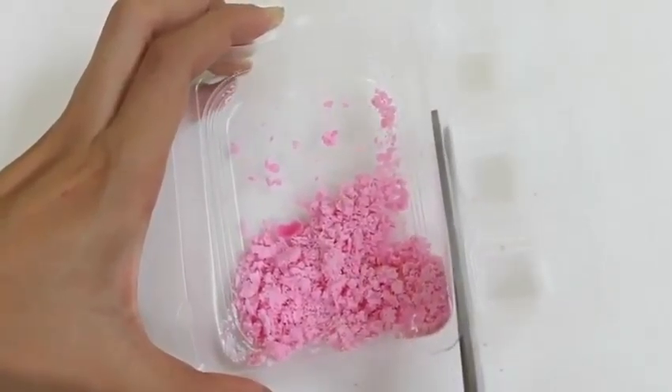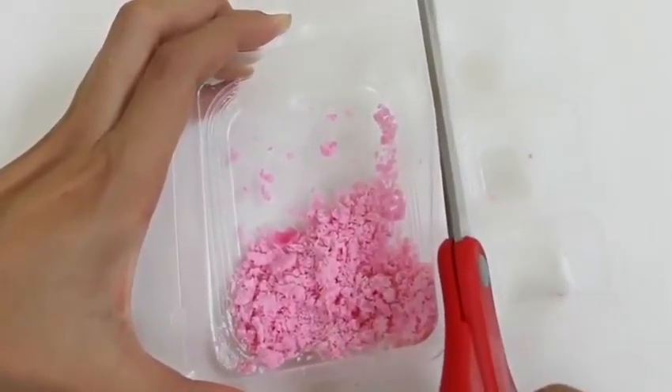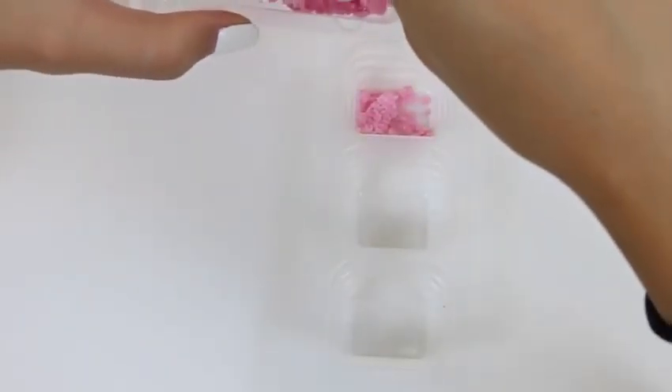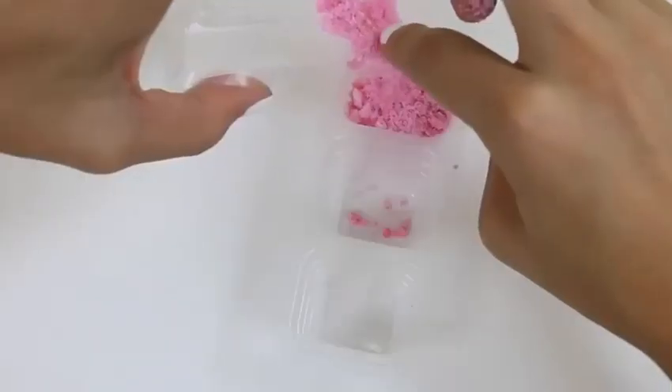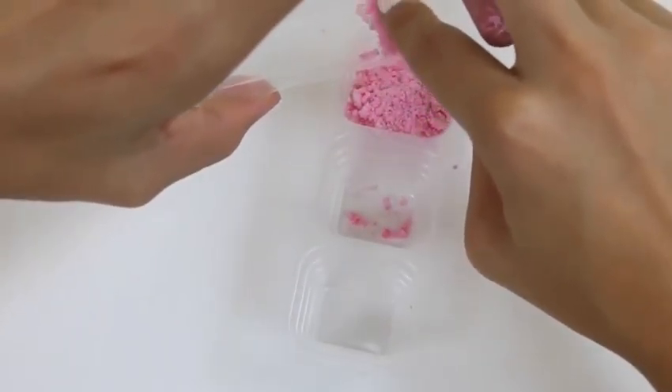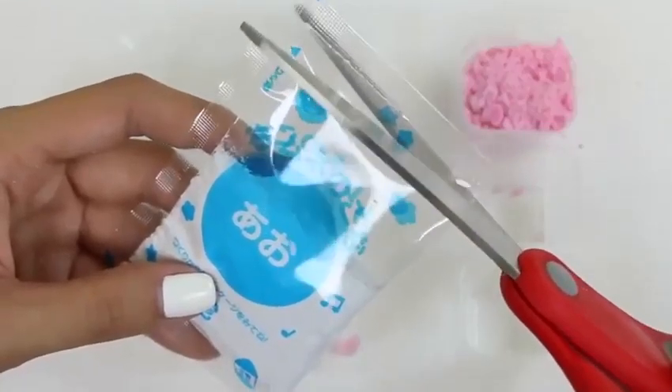Let's use our scissors to cut the storage containers off, and we can place our pink right in the first one. It's a little tricky to put it in there so you have to be careful not to spill. Now let's do our blue one.